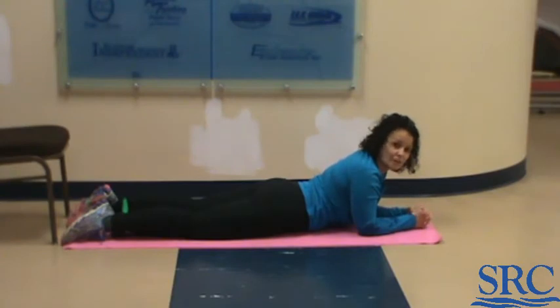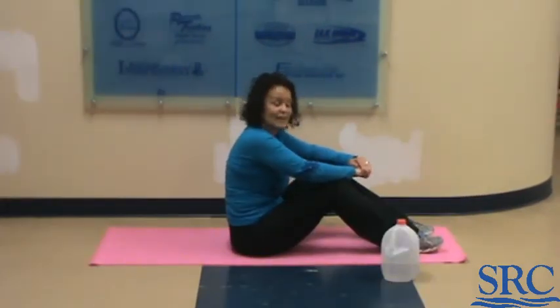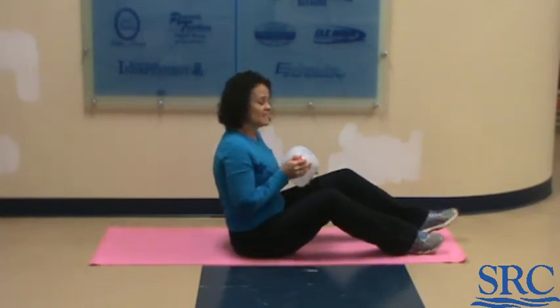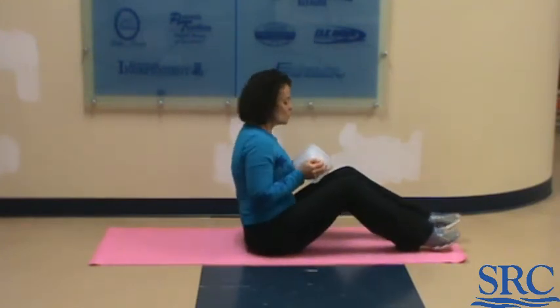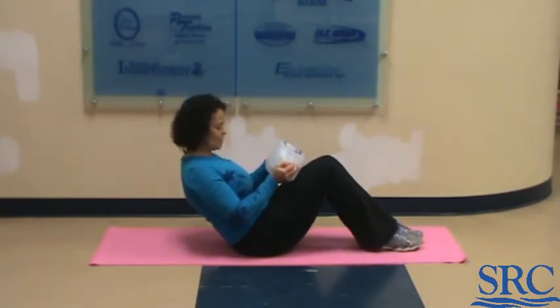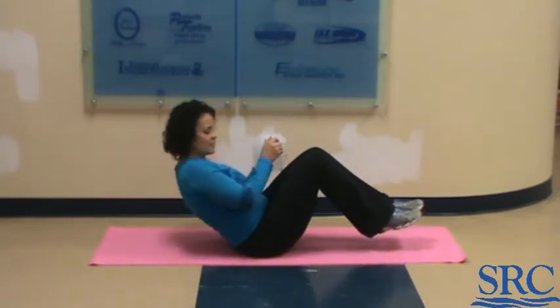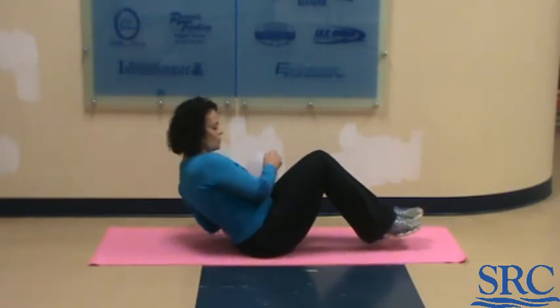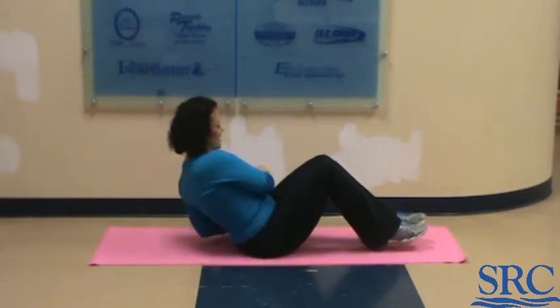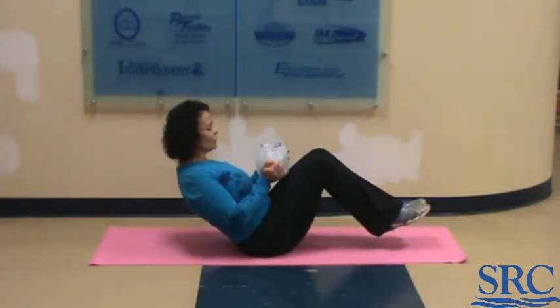We've got one more circuit to go — our last circuit. There are three exercises in it, all core exercises, so you'll be down on the mats. Grab a weight for the first one: a C-sit with a twist. Feet up if you can, or keep them down. Lean yourself back and do five twists to each side.